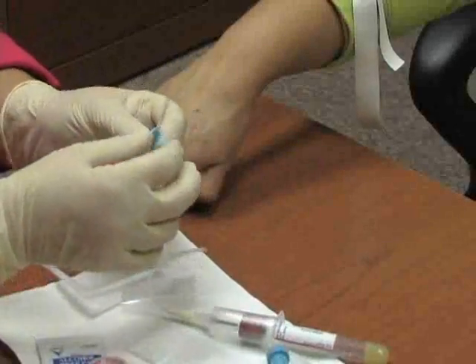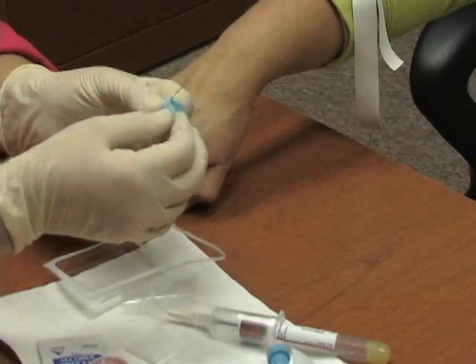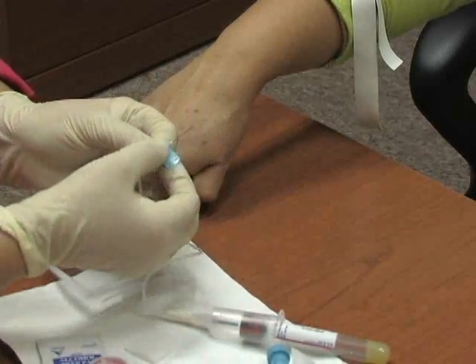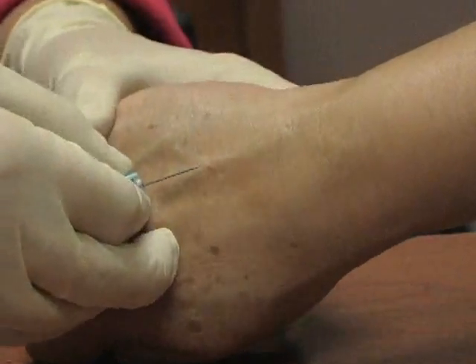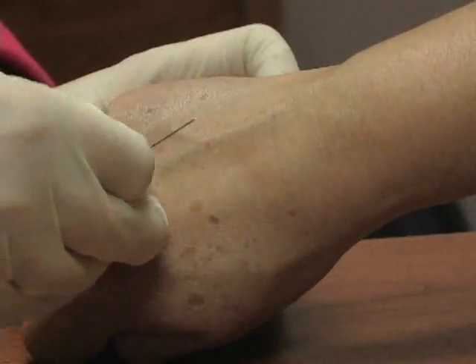When you pick up your butterfly needle, it's bevel up. Bevel up means you look at your needle and pull the tips of your butterfly up so you can easily manipulate them. You have your tube ready to go and get ready to insert the needle.